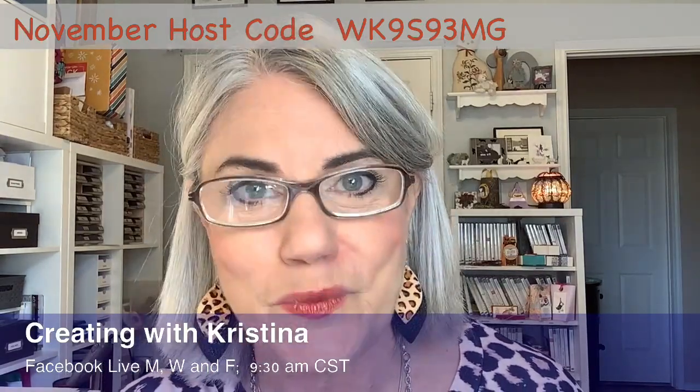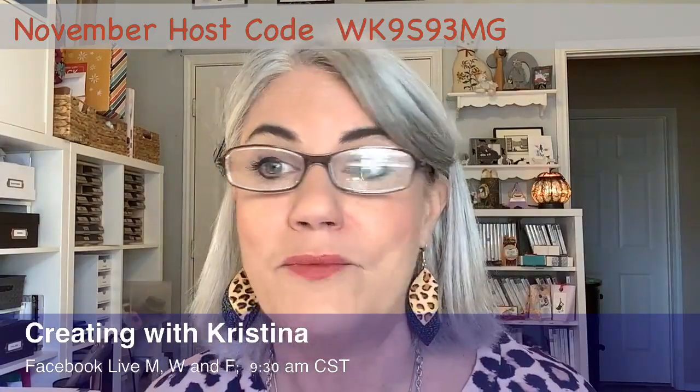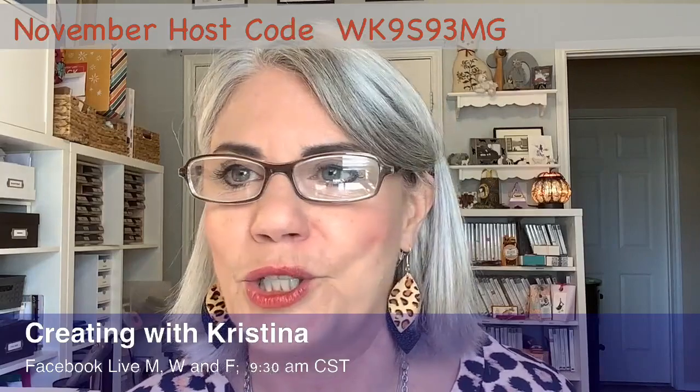For those of you watching on YouTube, this is a Facebook Live, so I have people talking on the side and I do reply to comments and questions occasionally throughout the video.